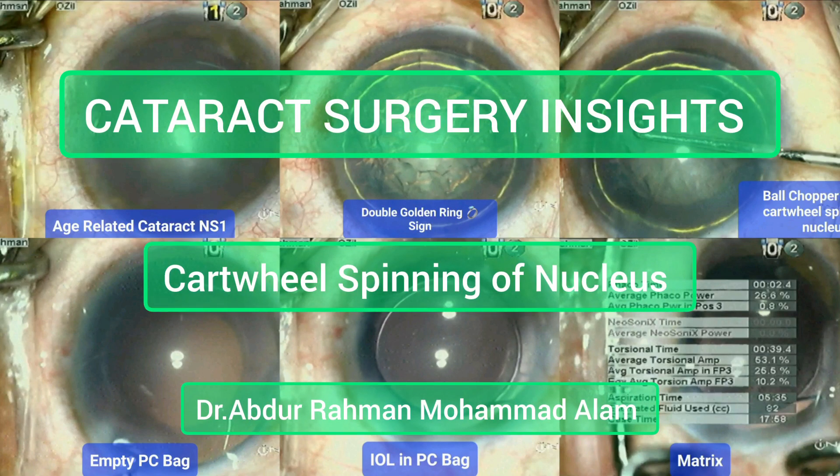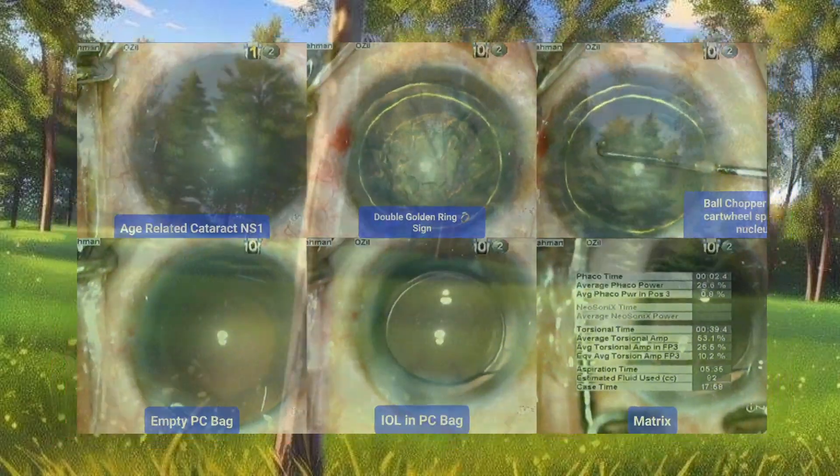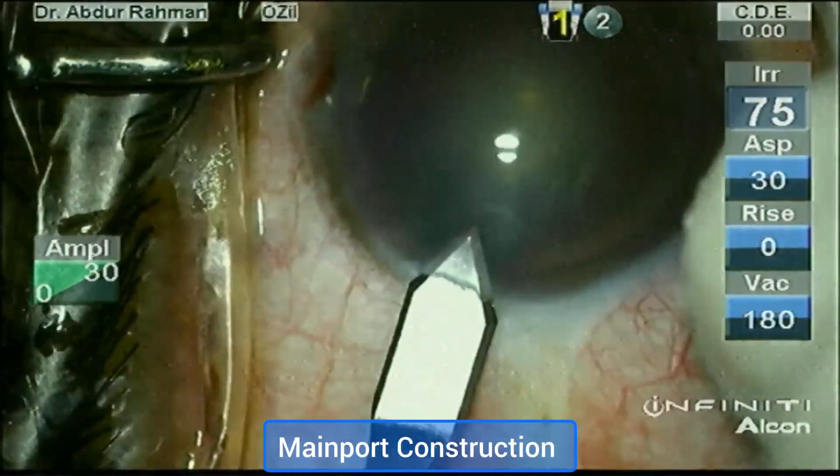Assalamualaikum. Welcome to today's cataract surgery insights into cartwheel spinning of a nucleus. I'm Dr. Abdurrahman Muhammad Alam, going to perform this surgery.